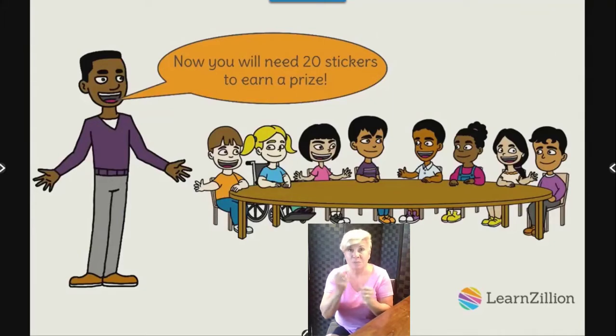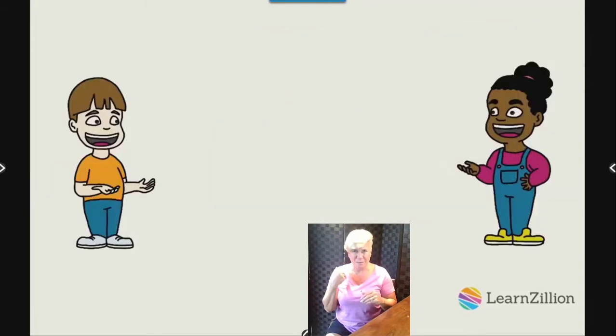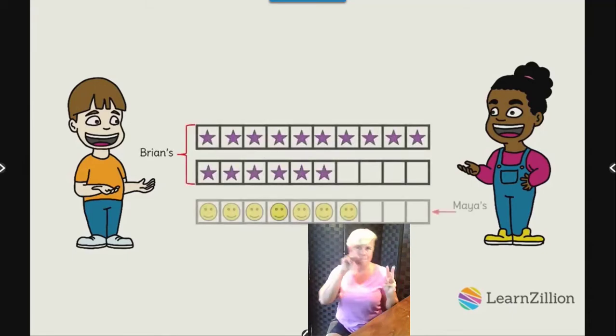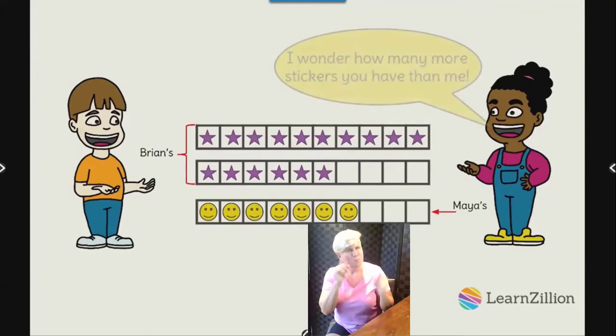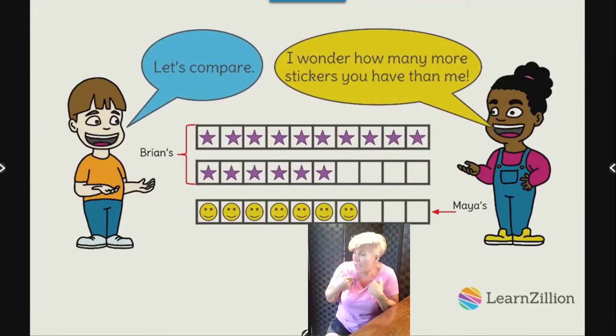Later in the school year, Mr. Nelson tells his students they will need twenty stickers to earn a prize. Maya thinks that's more than before. Maya and Brian then decide to compare how many stickers they have. Brian has earned sixteen stickers and Maya has earned seven. Maya wonders how many more stickers Brian has than her, and Brian suggests they compare what each of them have to find the difference.